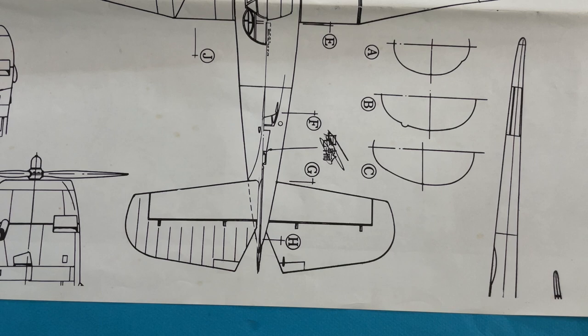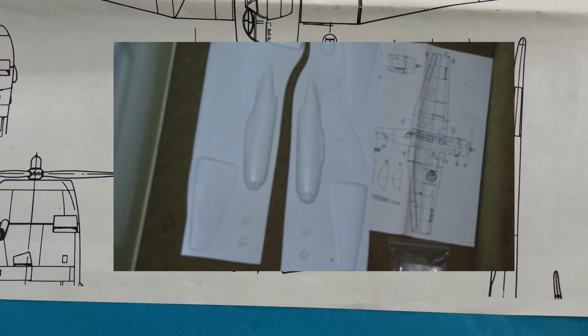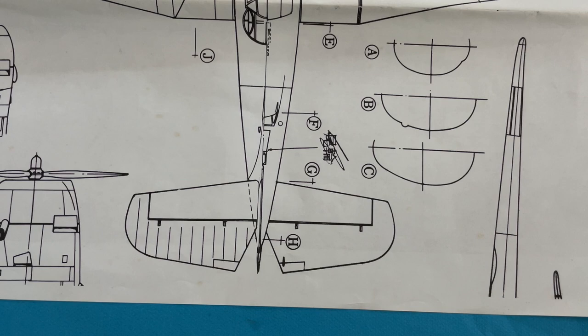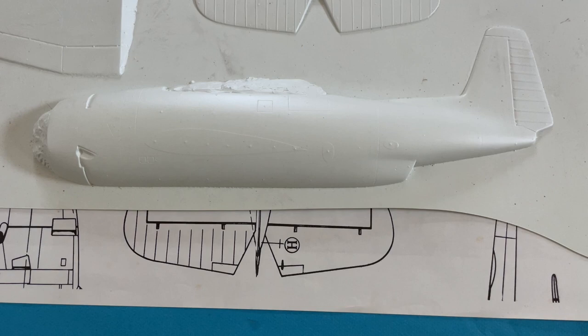Early injection molded kits were usually limited to a box size that would fit on the shelves of general merchandising stores, so the scale was limited to result in smaller models. In fact, some of those were produced in so-called 'box scales,' meaning they were sized to fit the standard box and didn't conform to any standard scales at all. For this reason, VacuForm models were produced that resulted in very large scale models, either because a scale was chosen that would result in such a large model, or because the subject itself was very large even when produced in a standard scale.